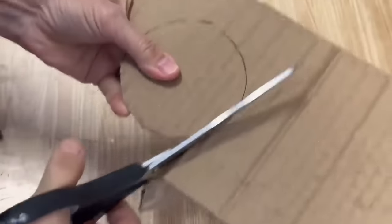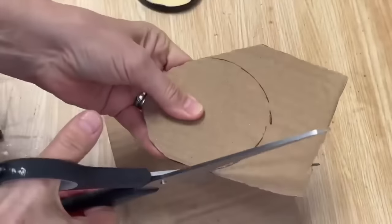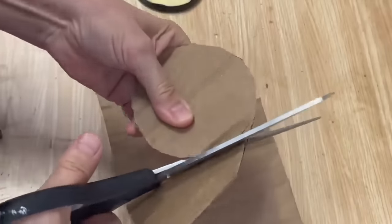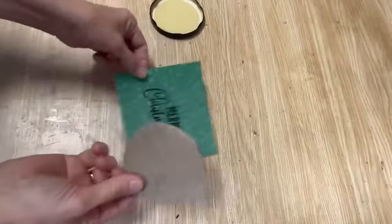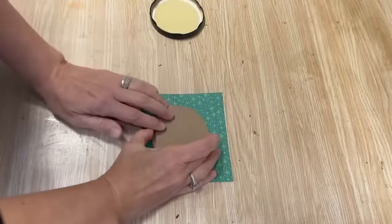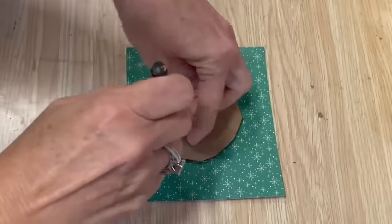My lid was already black, but if yours is a different color and has words or lettering on it, you can spray paint it with a spray paint that is paint and primer in one and it'll adhere really well. Now I've got a piece of scrapbook paper that I printed Merry Christmas on. I sized it so it would fit right inside of that circle and I'm going to cut that out the same size as the piece of cardboard.